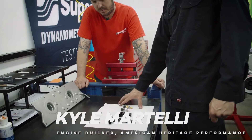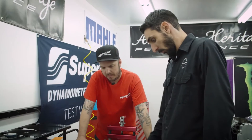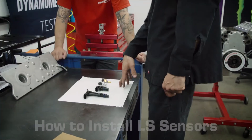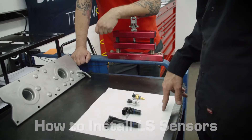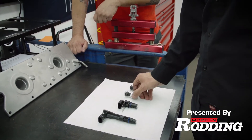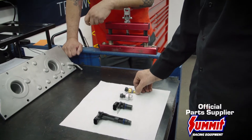All right, so now it's time to start assembling and installing the sensors. In the Summit packet, we have our setup here for a 24x reluctor wheel and a 1x cam gear. This is our cam sensor, here's our crank, and then this is for the oil pressure in the back of the block, and then your coolant temp is on the cylinder head.